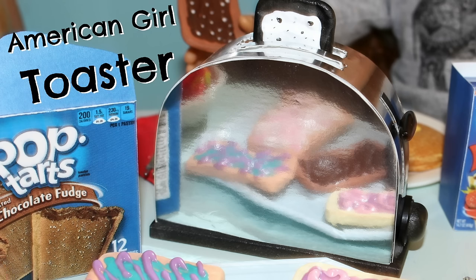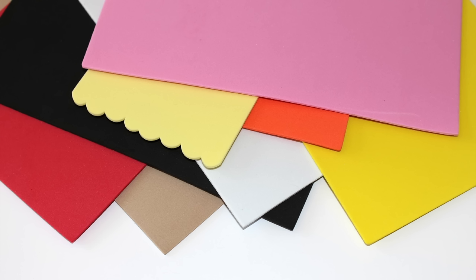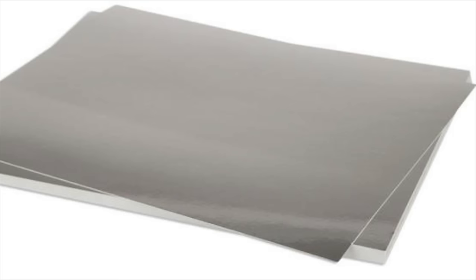For the American Girl Doll toaster you will need glue, craft foam, buttons or beads, and silver paper.